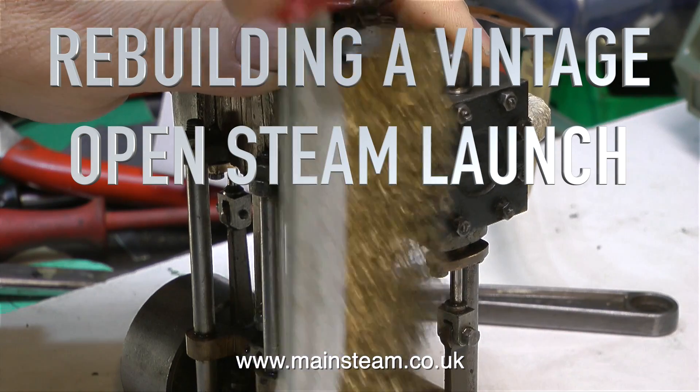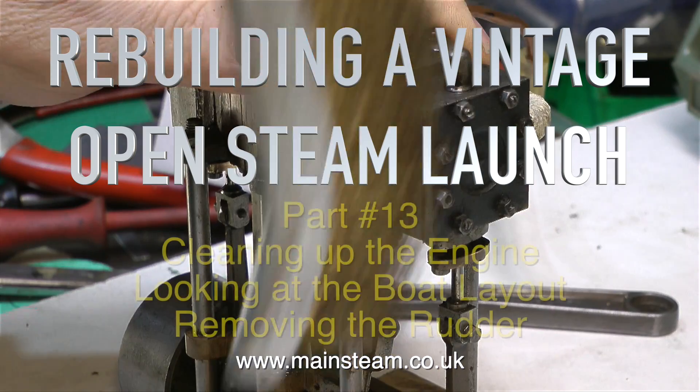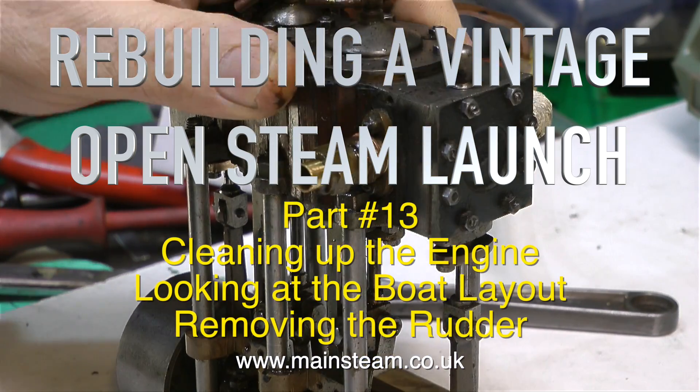Rebuilding a vintage open steam launch. This is part 13, Boxing Day 2016. Cleaning up the engine, looking at the boat layout, and removing the rudder.